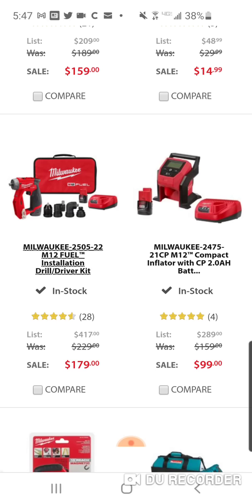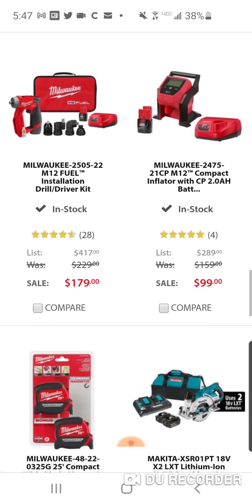$99 for the inflator. $179 gets you two batteries, all the attachments, bag, and charger — basically you're getting the kit for the price of the bare tool.